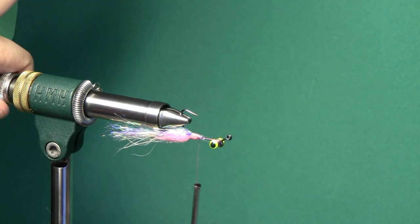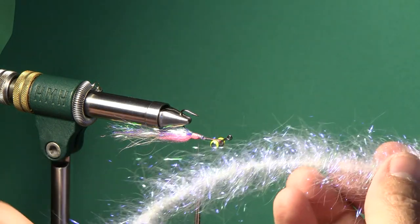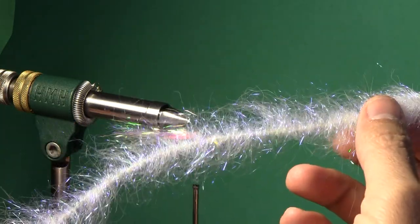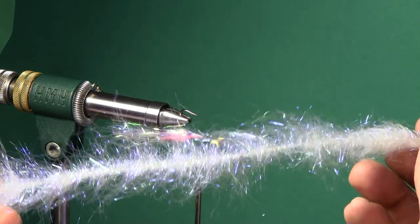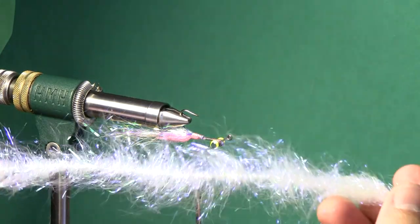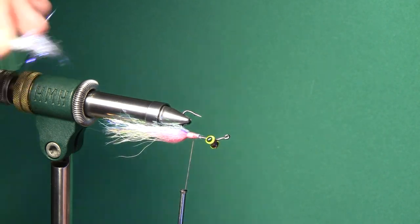So now we've got the majority of this fly — the difficult parts done. We're going to take a streamer brush that I made. This is straight minnow belly colored ice dub. You can do this in a dubbing loop and this is how I started out doing this fly, but dubbing loops can be tedious. I made this dubbing brush on my machine. One brush will do four or five flies and I can do it in about the same time as a couple of dubbing loops, so it doesn't take a whole lot of time and it makes this part a lot quicker.